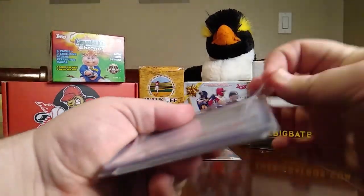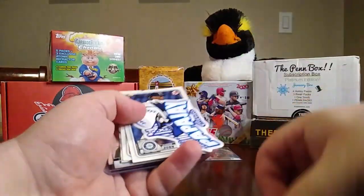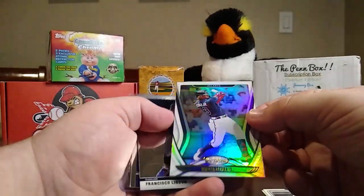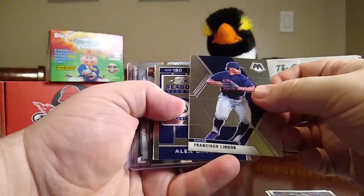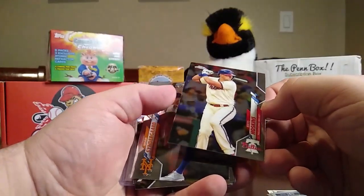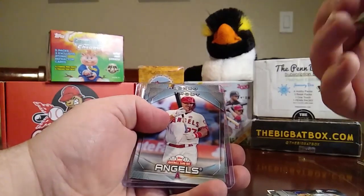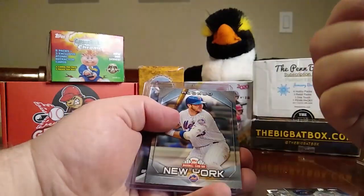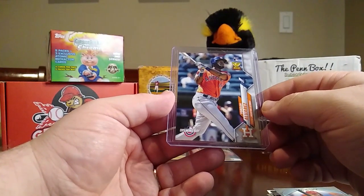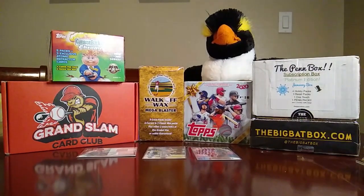The rookie looks like it's going to be a Yordan Alvarez. Here's Papa Jay's card, a sticker, a Justin Dunn rookie card, Luis Garcia, a Ronald Acuna Jr., a Leaf Certified, a Mosaic of Francisco Lindor, a Season Ticket of Alex Bregman — that'll go on the PC — a Reese Hoskins Topps Chrome, another Topps Chrome, a Mike Trout Topps National Baseball Card Day, a Pete Alonso same thing, and then the Yordan Alvarez Opening Day rookie card.